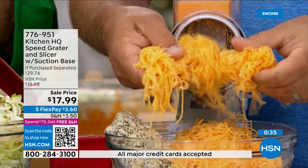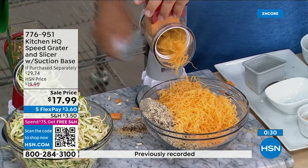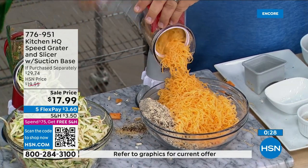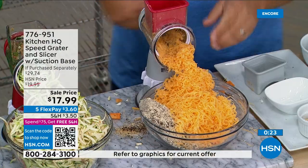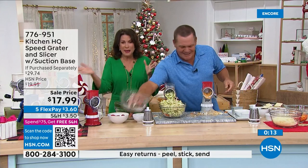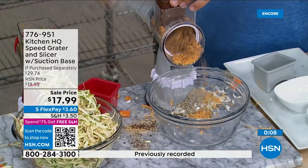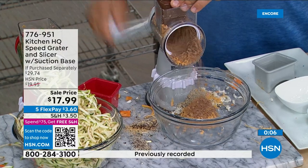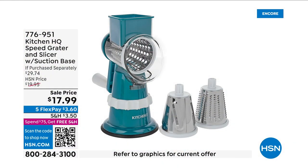Get the colors you want early because they go fast. You have to experience it yourself — everyone I give this to cannot stop talking about it. You will find things to grate. It's the most fun you'll have in the kitchen without cutting yourself. People gather around and go, "Oh my gosh, how does that work?" I wish I could do an entire hour on this — there are so many things you can do.